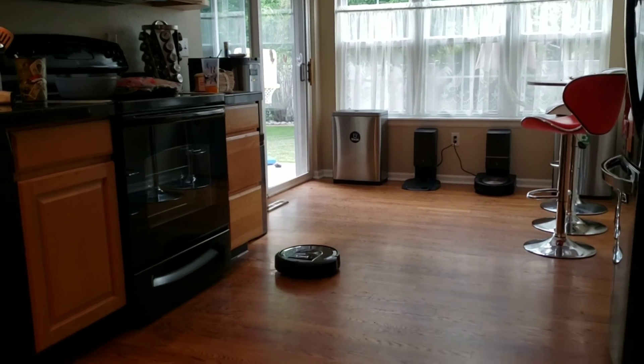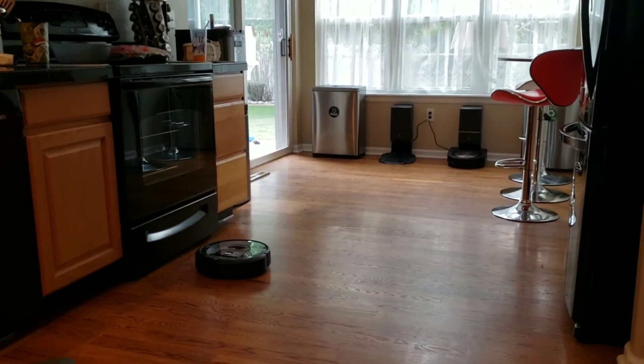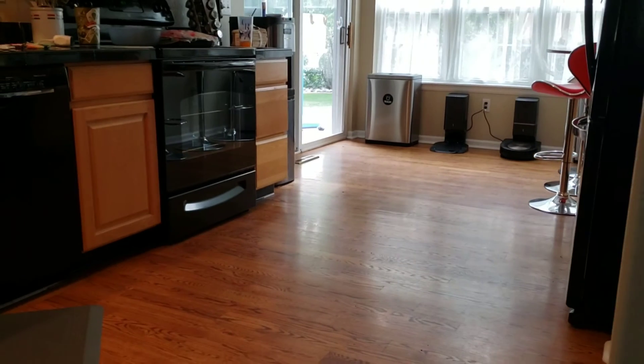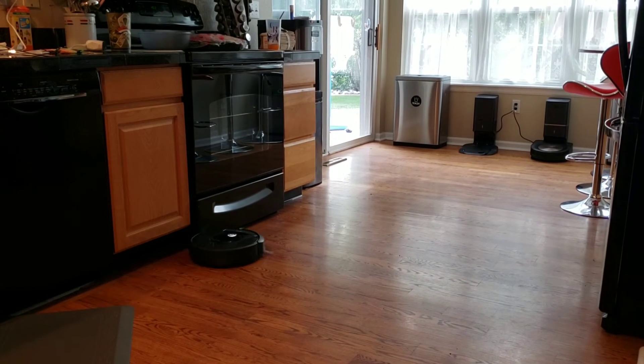I like how quiet it is running the training run on both the Roomba S9 and the i7, so you could directly run this at night or while you're eating dinner watching TV and it won't be bothered by the sound.